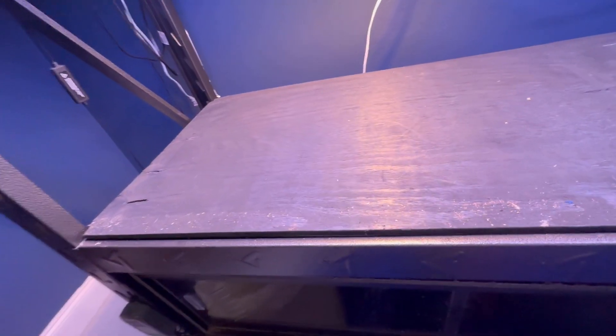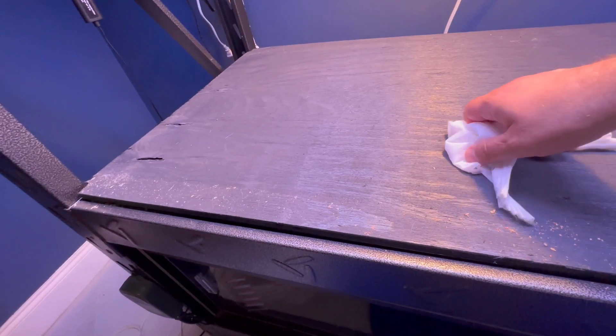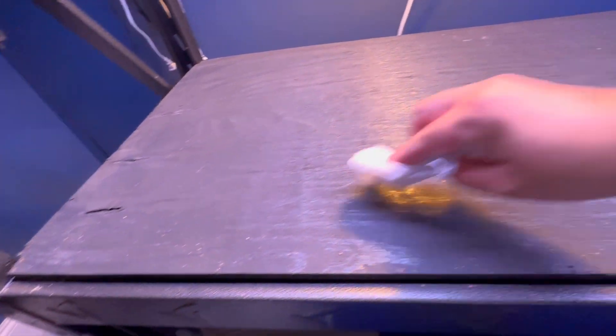All the water is drained out of the tanks. Here's my new empty canvas to work with. I'm going to wipe down the surface that was under the tanks just to make sure any grime is removed. Surprisingly it stayed dry and there really wasn't much to clean.